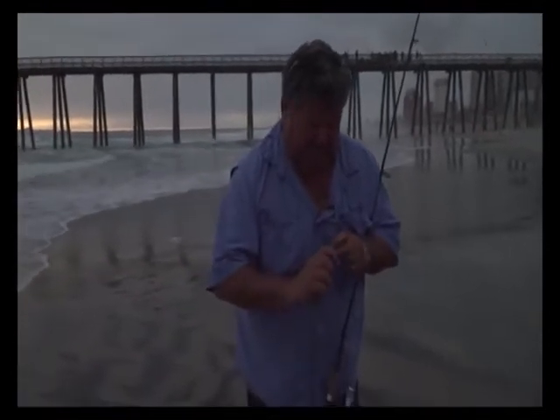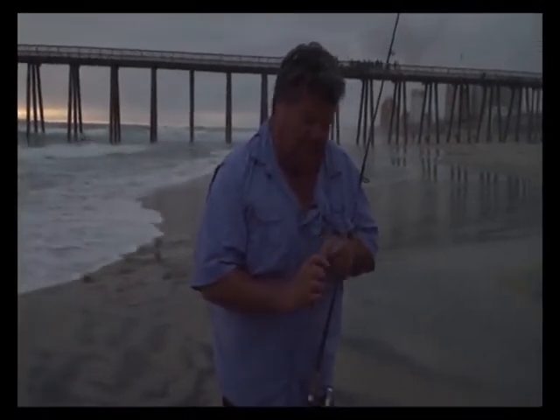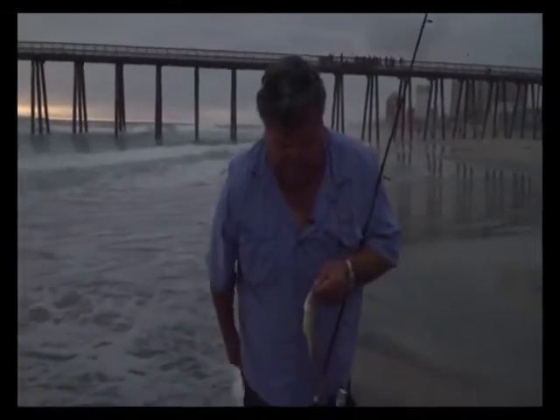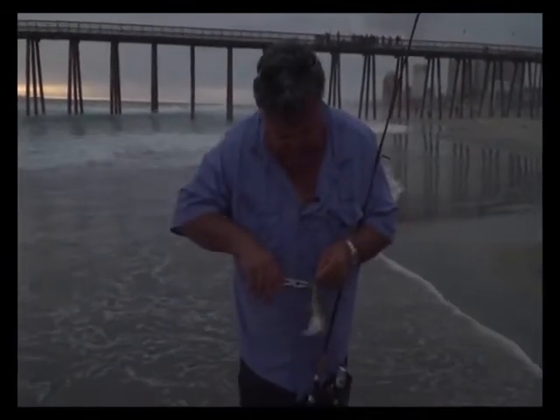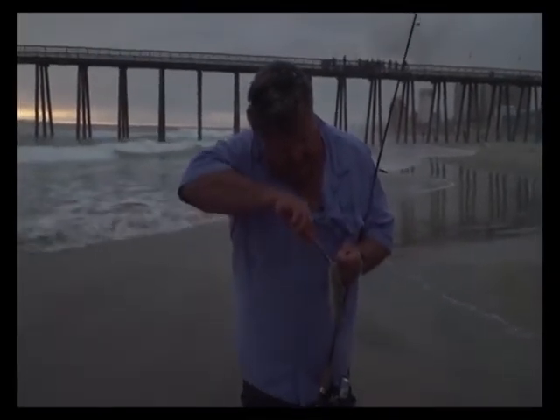Let's see if I can get the hook back on this one. Come on, I'm going to let you go. It's not too deep. They're too deep, I just cut them off. This one isn't too deep.